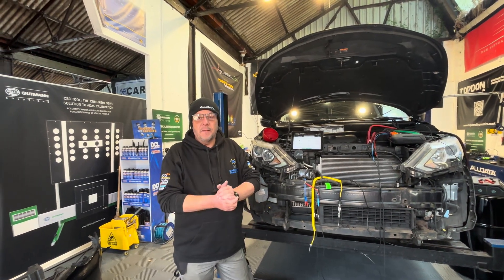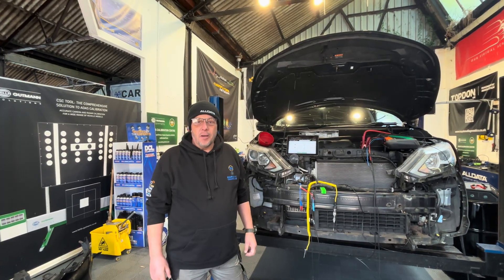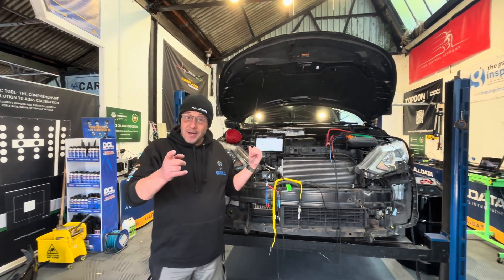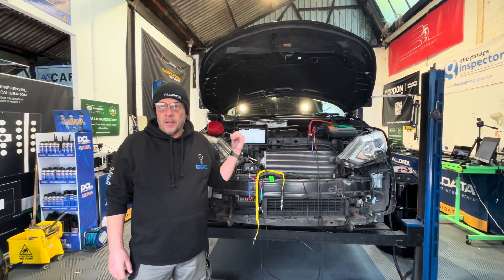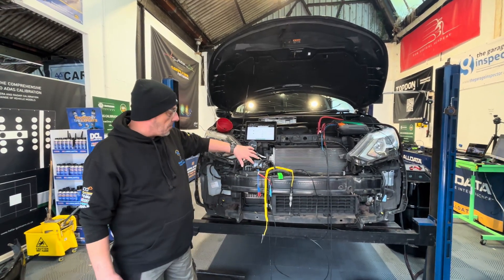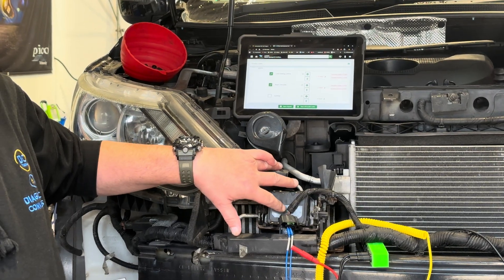Welcome to another Simply Diagnostics video down here in sunny Cheshire, in the Simply Diagnostics community hall. We've got this Nissan J11 Qashqai in the workshop. We've got approval from the owner to remove the bumper so we can access the radar module at the front of the car for some testing.